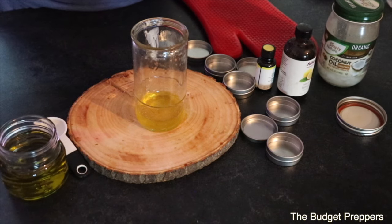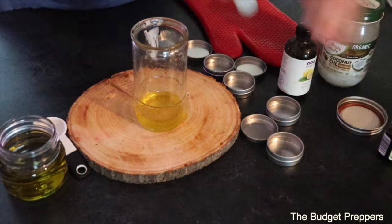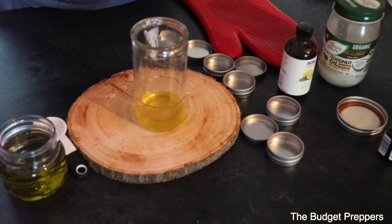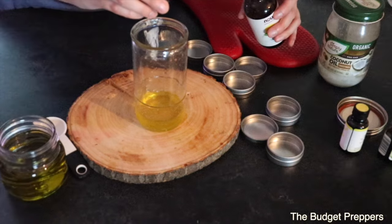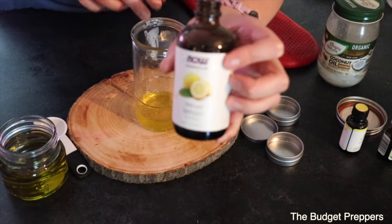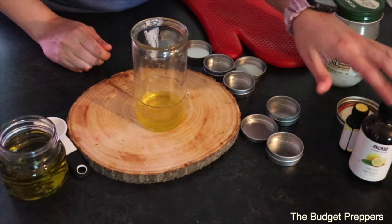I'm going to add in three to five drops of my tea tree oil — I think that was about six. Then a couple drops of the bergamot oil, being very careful because a little goes a long way, and then a little bit of lemon oil. I'm using the cheaper Now brand for this kind of recipe.